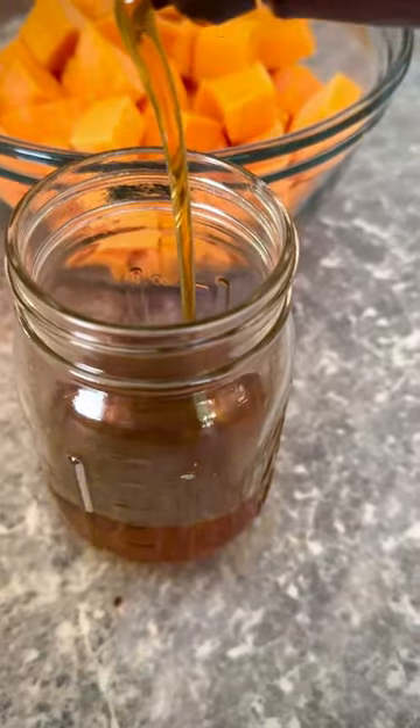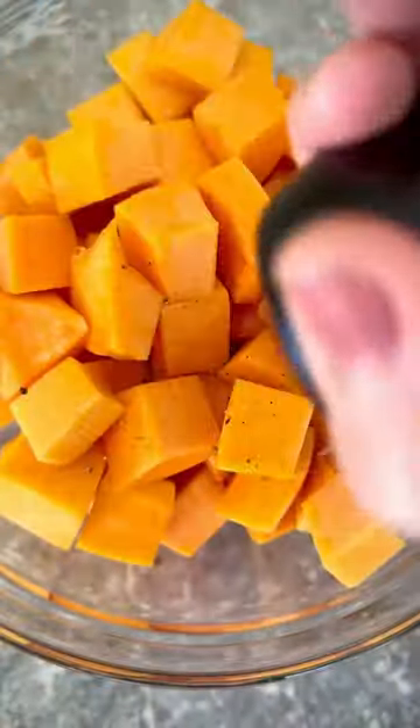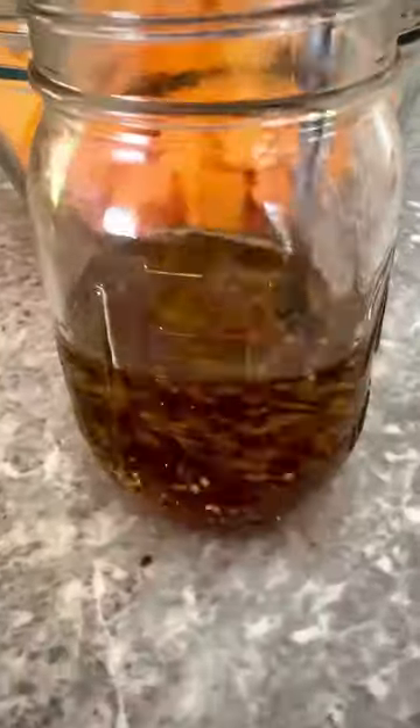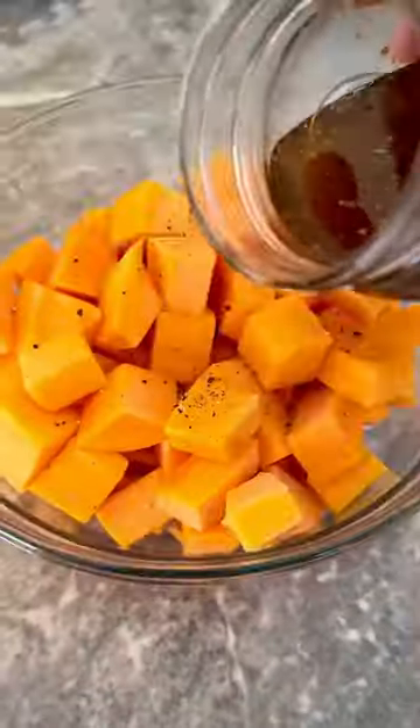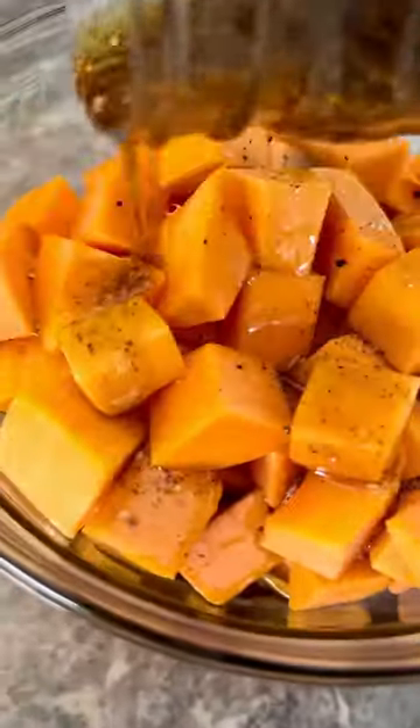I usually like to peel and cut butternut squash, but that takes a little bit too long. Lately I found that Costco sells fresh butternut squash and it's already cubed, so I just seasoned that with olive oil,